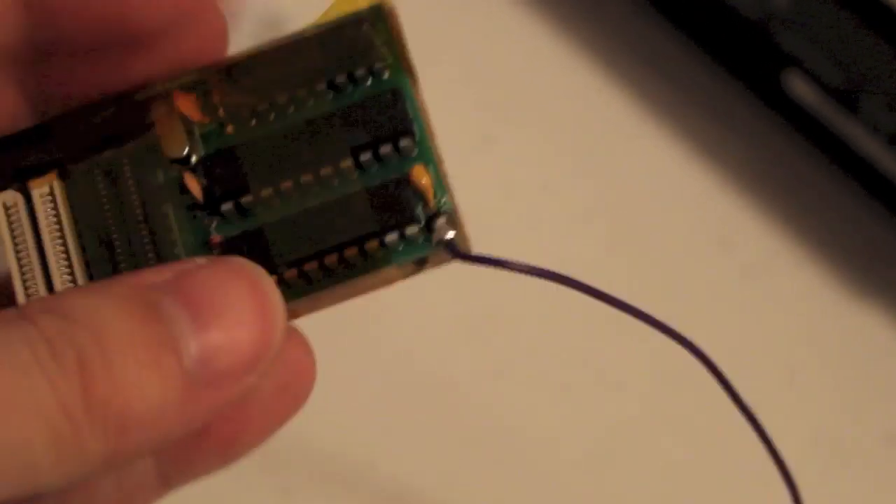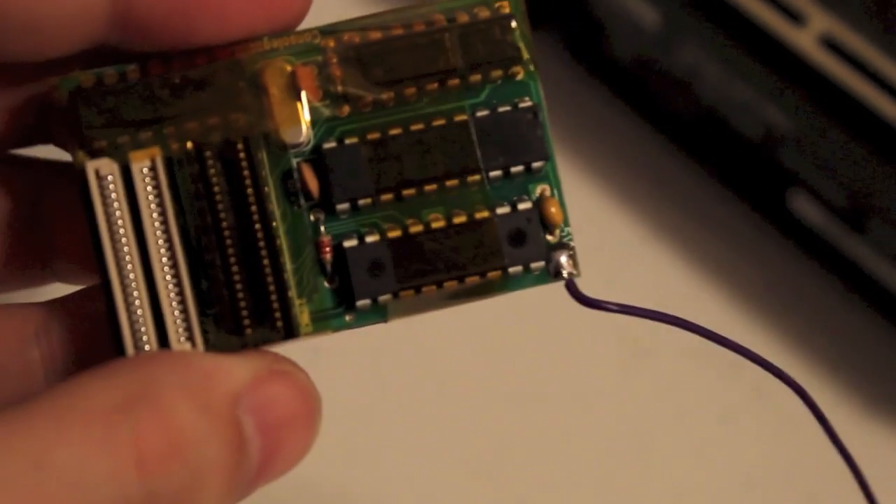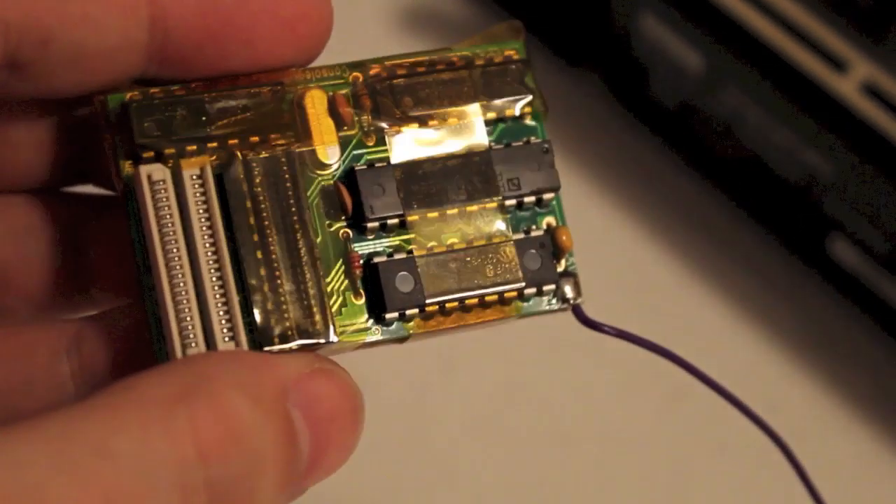I didn't want the pins piercing through the Kapton Tape — which as you can see is just like normal sticky tape — and shorting out on the EMI shielding. So a bit of cardboard under there, just give it a bit of a wrap and it'll be right. We're using the two white connectors, not the two black ones — just tape over those.